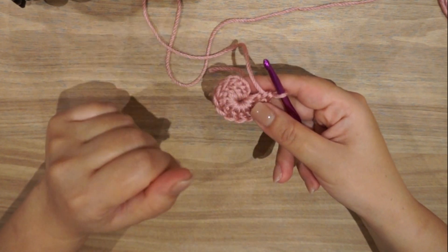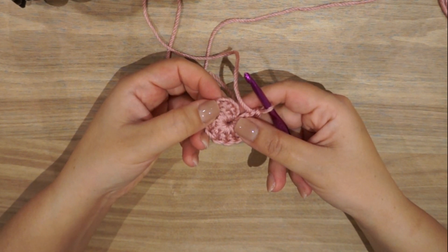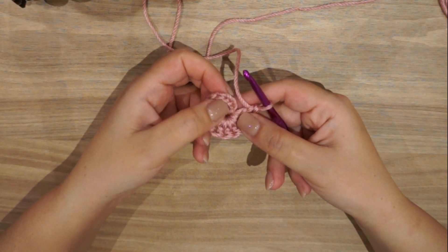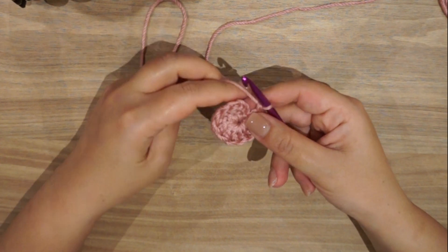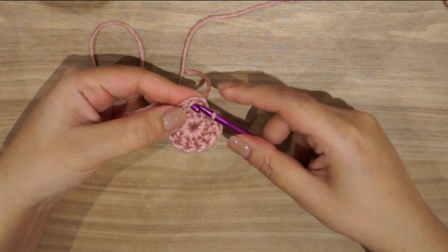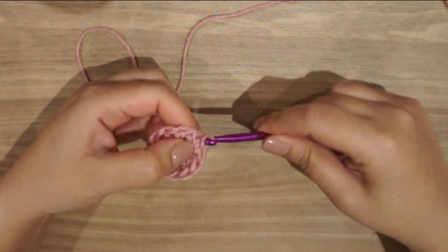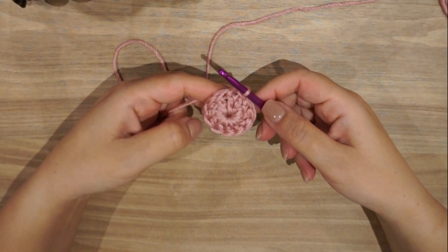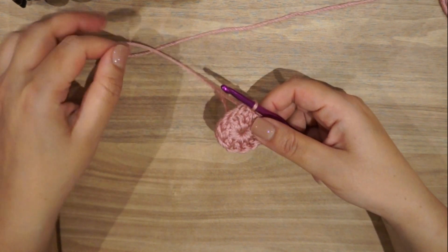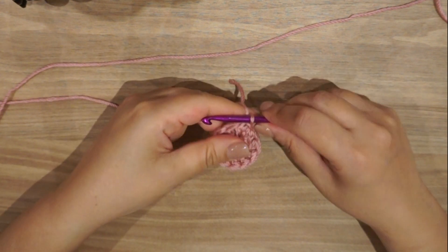For this circle we want to have an invisible join, meaning you don't know where you started — a seamless circle. For that I will be joining on top of the double crochet, not on top of the chain three. The initial chain three will be invisible. This is the chain three and this is the top of my double crochet — I will slip stitch on top of this double crochet. Now you have a full circle with no visible seam.